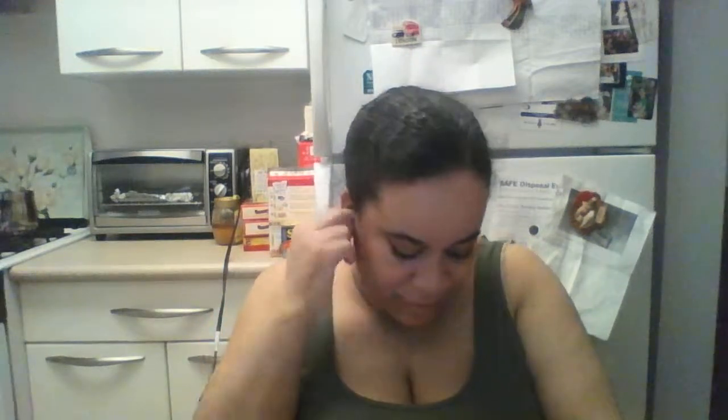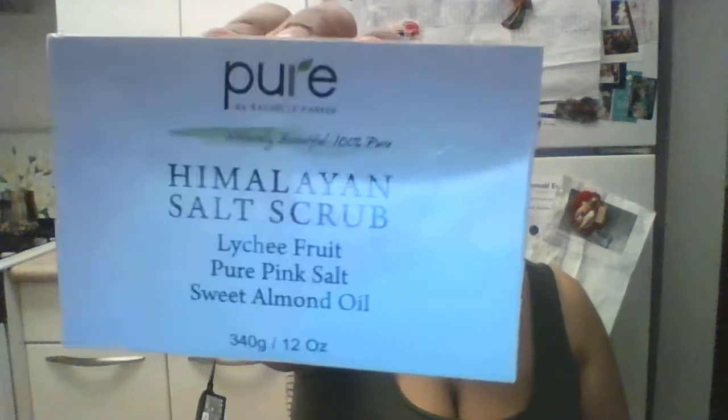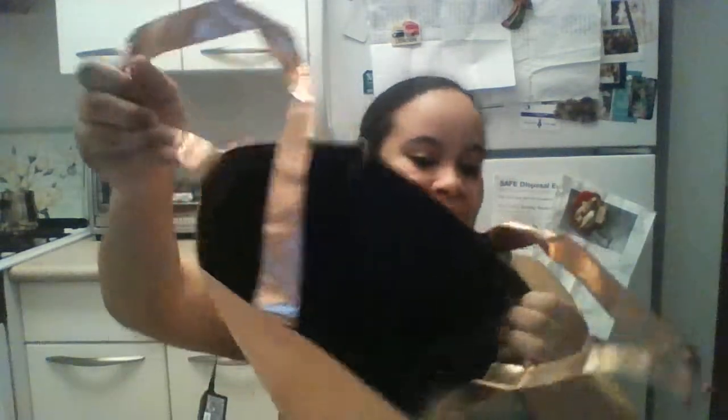I get a classic rose gold eyelash curler — can you guys see? I'm sorry for the glare, but I got an eyelash curler. Then we have — that's why it was so heavy — the perfect Himalayan salt scrub. We got like a whole bunch, which is perfect. Then it says 'off the market' — so they gave me like a tote bag, a gold one that says 'off the market.' It's all black inside. It is so cute.